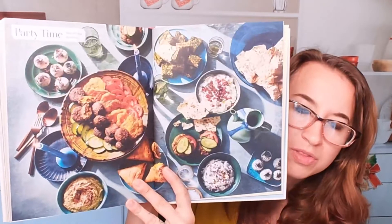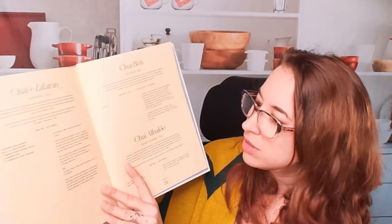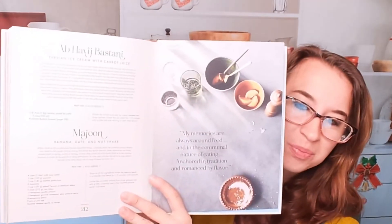Persian ice cream — this looks awesome, wow. This section has no photos but I'm just already imagining everything; it sounds so good. Here are some more of those table setting spreads. We have a couple of drink options as well, which is really fun — chai, saffron tea, sour cherry tea. Wow. Here we go, beautiful!